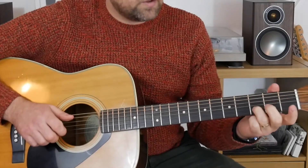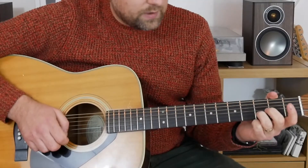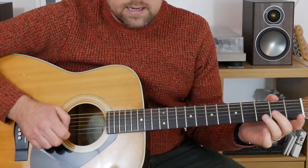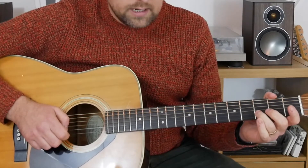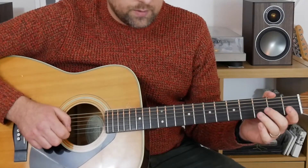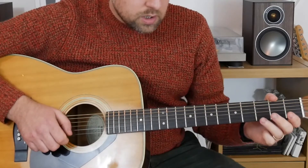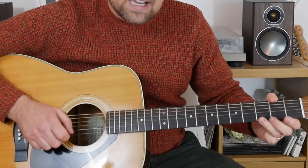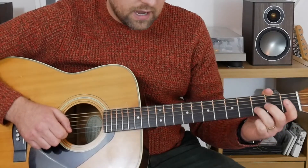Let's jump in. We start with the third fret of the B string — I'm using my third finger there, we pluck that once. Then we play the open high E string and we go back to the B, playing the third fret of the B, then an open B. Then we go to the high E string and play the third fret. So the first bar has five notes.